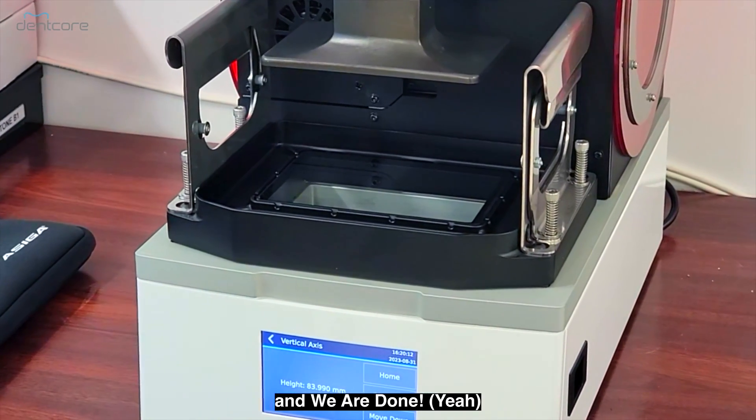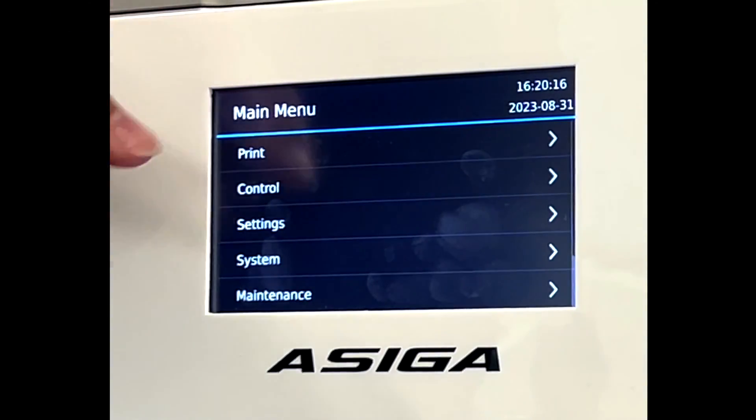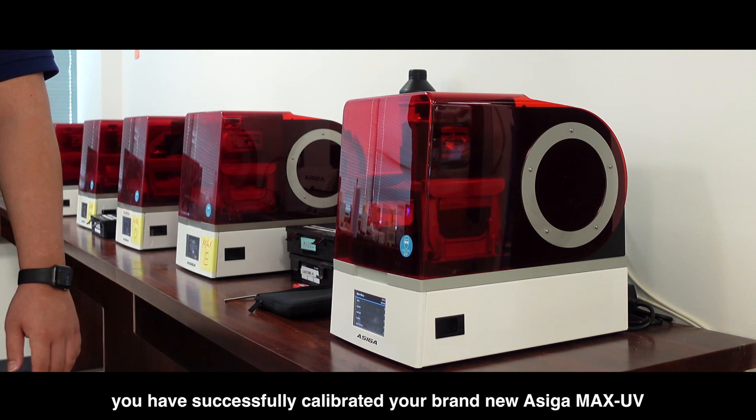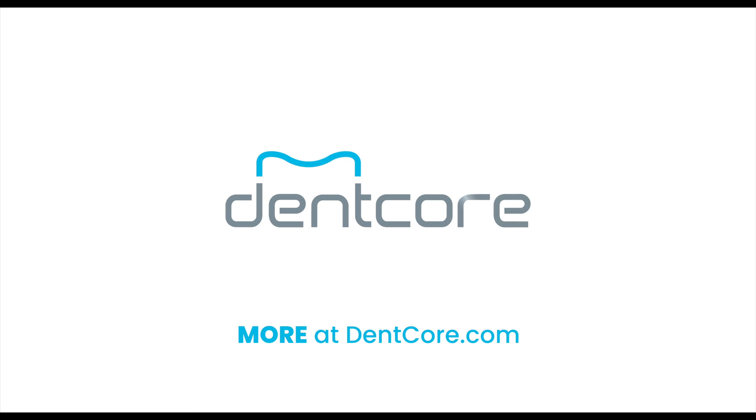And we are done. Go back to the main menu and congratulations, you have successfully calibrated your brand new ASEGA MAX UV. If you have any questions at all, please contact our support team at Dencore. Thank you very much.